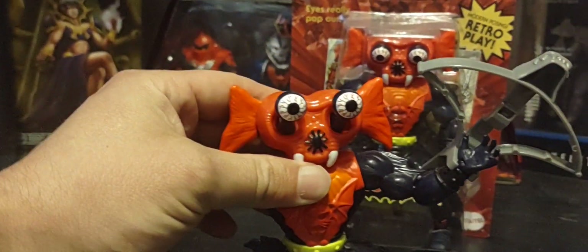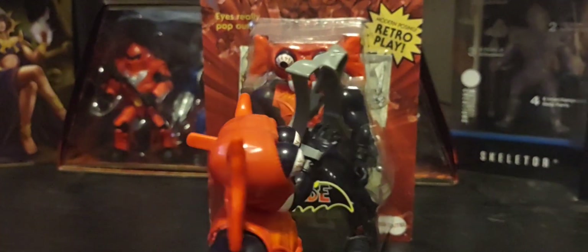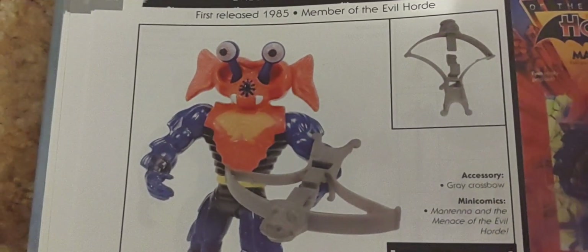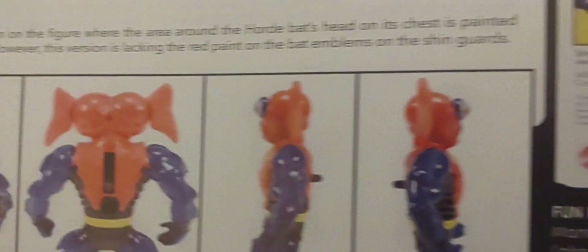There's his eyes popping out. In the '85 version, or the vintage line, his button was on his back right here. And here is the '85 version — you can see his button is on his back, whereas in the Origins line it's on the back of his head. So there you go, there's a look at him in the '85 version, the vintage line.